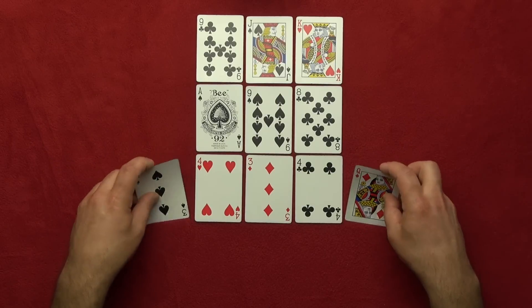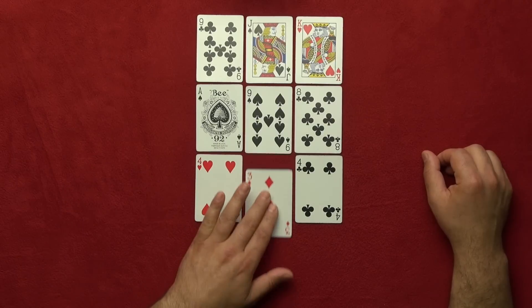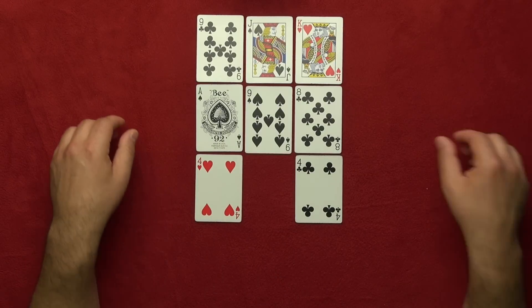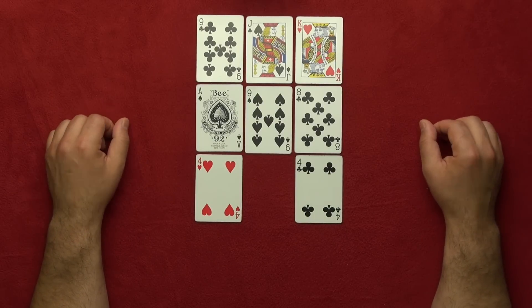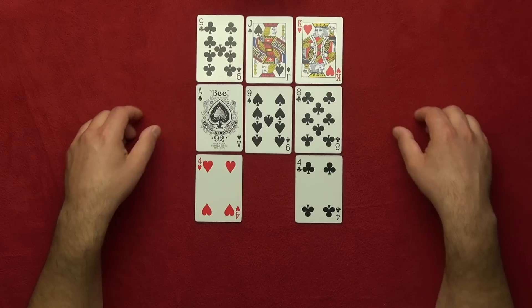Alright, now I want you to move your finger five cards. Got it? Great! Now we're going to remove some more cards. I'm very sure that you're not on these two cards and you are not on these two cards.